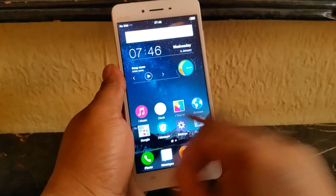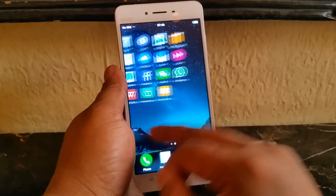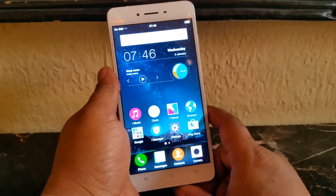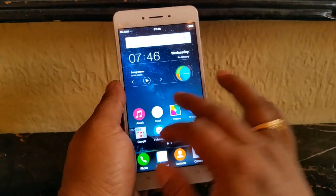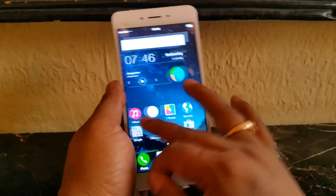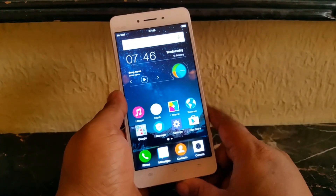Overall it's a snappy user interface, mainly thanks to the Snapdragon 652 chipset. It also has 4GB of RAM compared to 3GB on the V3. It has 32GB of storage and supports microSD up to 128GB. It also has a bigger battery — a 3000mAh battery.